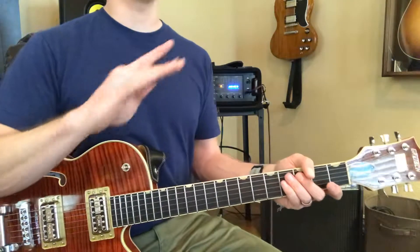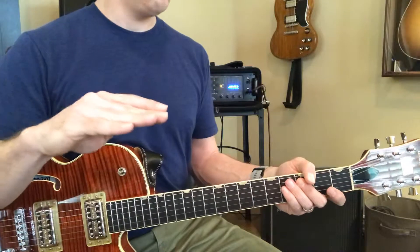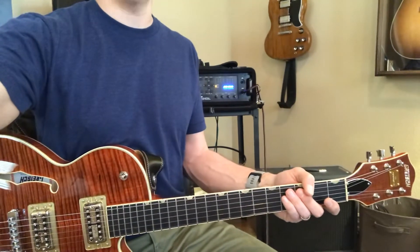You've got to memorize those before you go any further with trying to, you know, move on.